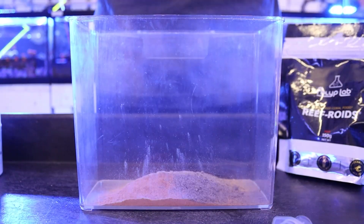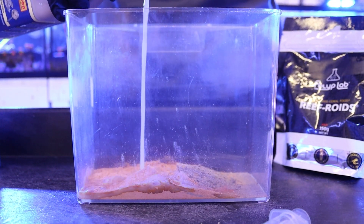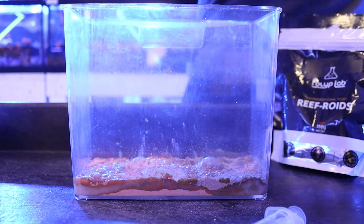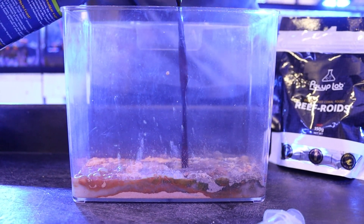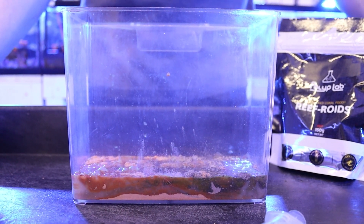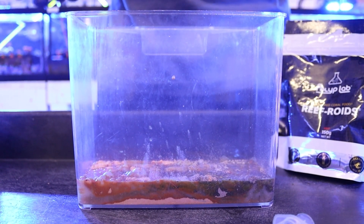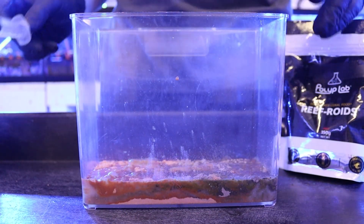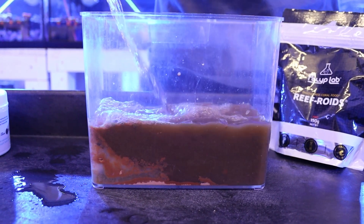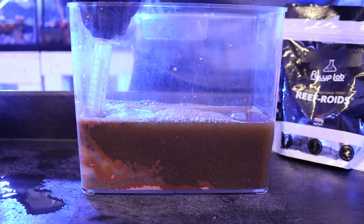After the Reforoids I'm going to add in some Benepets food — these foods have different vitamins and nutrients in them. Then I'm going to add a little bit of oyster feast, some Reef Energy, and lastly a little bit of live phytoplankton. The live phyto will actually help lower your nutrients; I've found that after dosing it our nutrients will go down a little bit. That's a good food to use in cooperation with Benepets if you have a higher nutrient system.